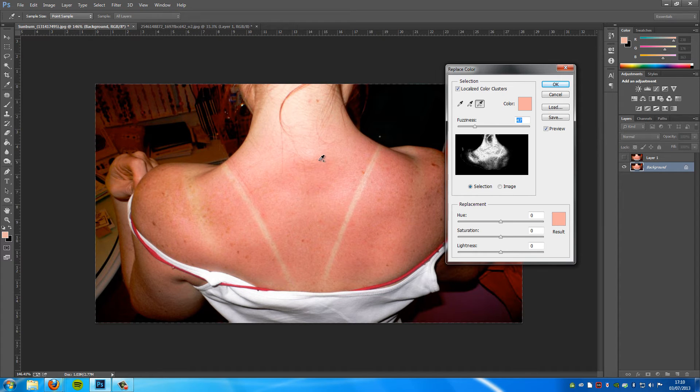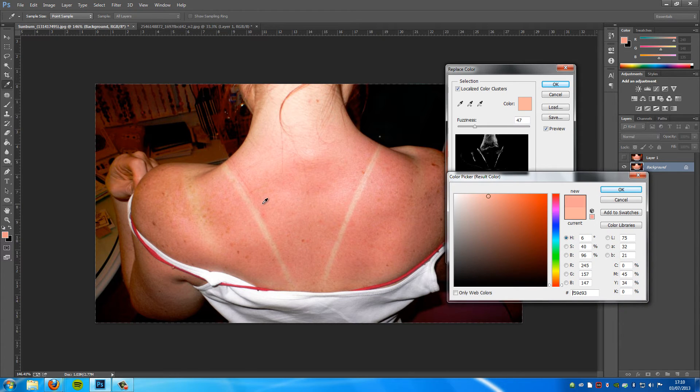We're going to take away what we don't want — that should be OK for here. Then we're going to go down and play around with the Hue, Saturation, and Lightness. First things first, we're going to click this little box that has the colours and change it — click a few different colours and as you can see it will change. We just need to pick one nearest to the skin tone.